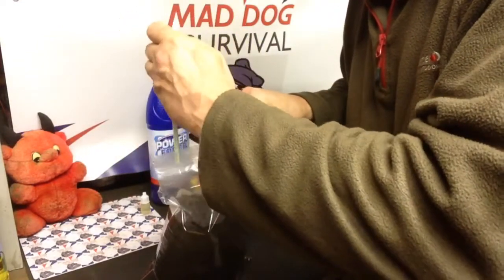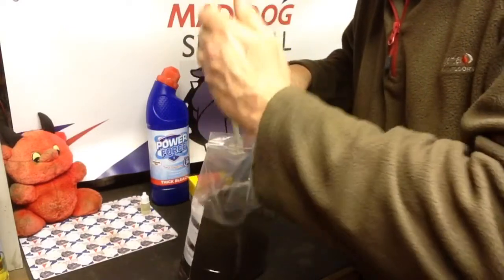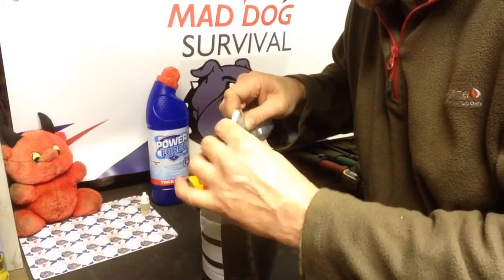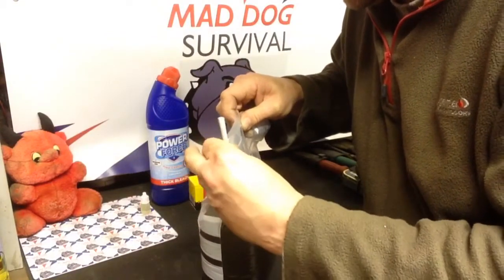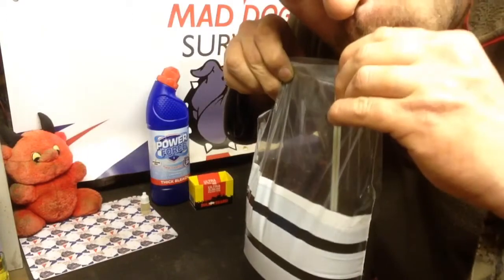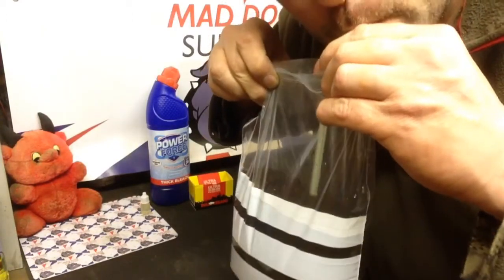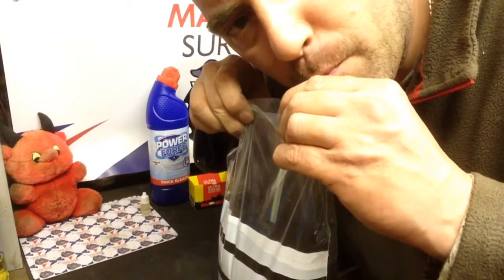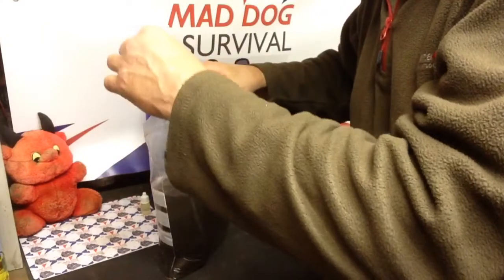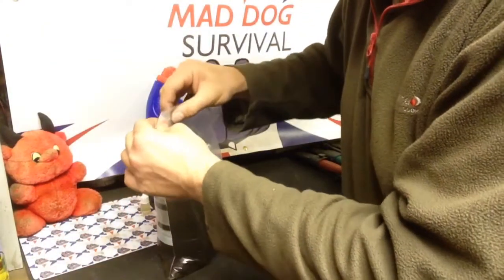Throw some of those in your kit along with your bag, your straw, and a little bit of bleach. Just to demonstrate again — open the bag up, drop the straw in, and away we go. Yeah, it's a good drink and it does get rid of a lot of the debris because of the extra filtration.